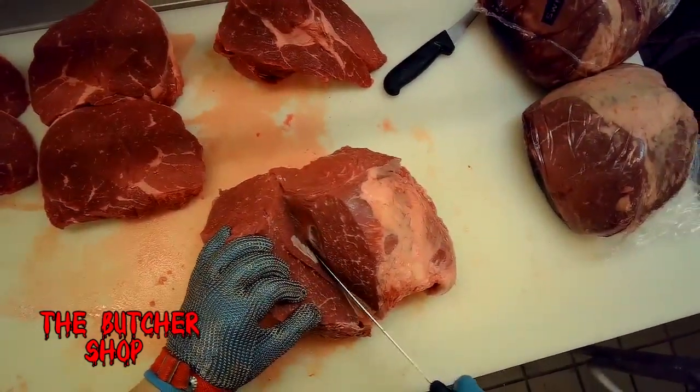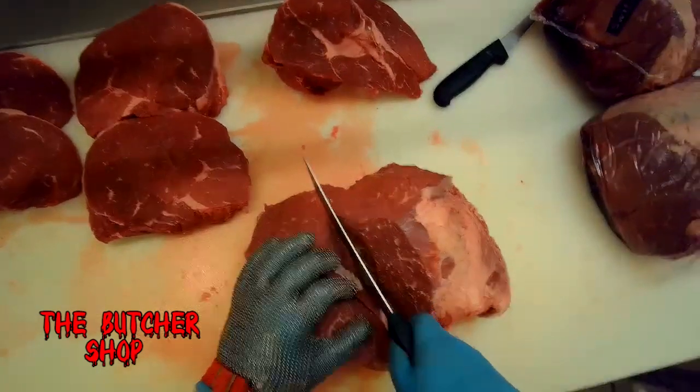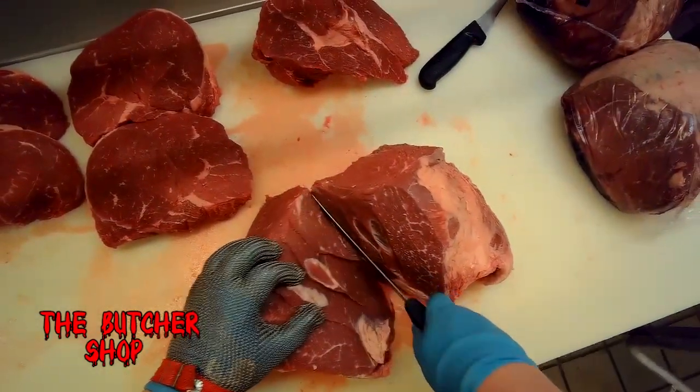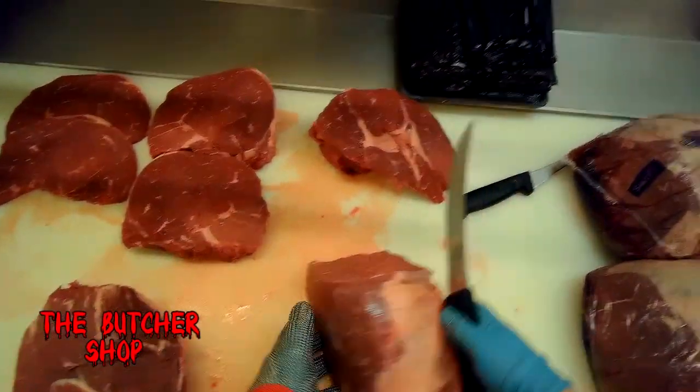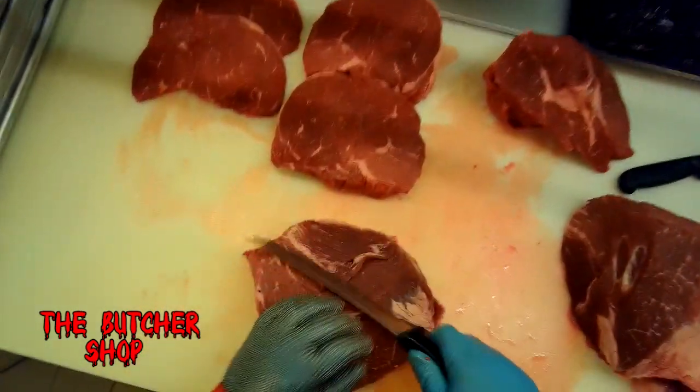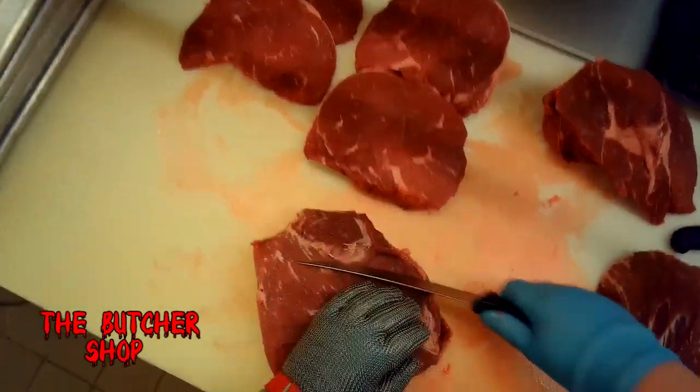You can't really see the seam — you just have to guess how close you're getting to it and take your blade, following that muscle all the way around until you remove the silver side cap muscle off your sirloin tip. Then we'll clean it up, remove some excess skin and fat, and trim it a bit.